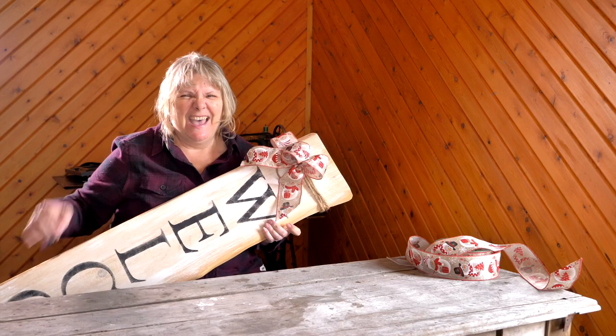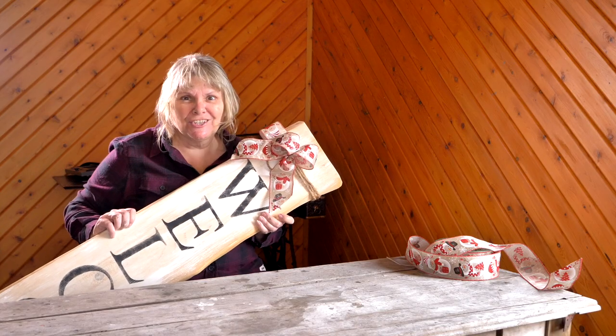Look how pretty that is — I made this. So pretty. I think she's going to love it.